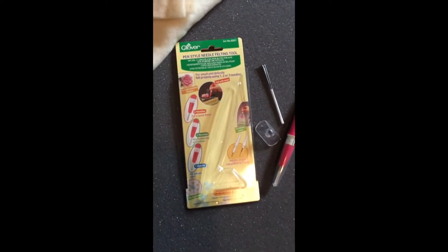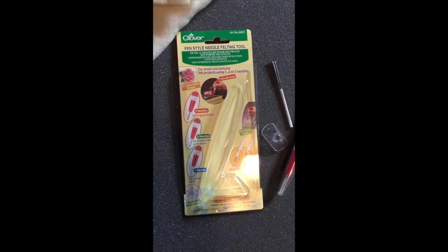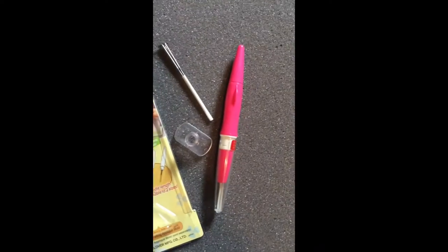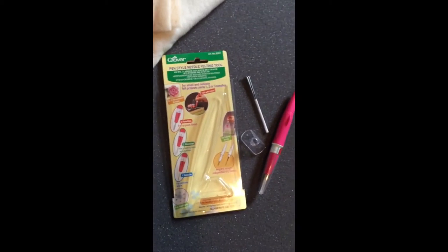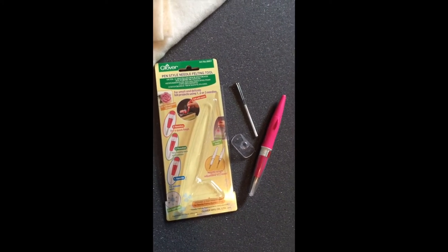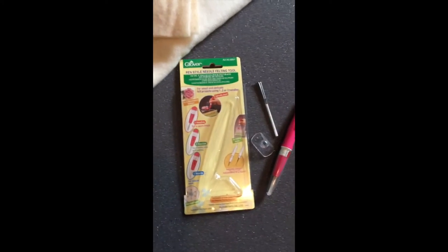For needle felting you need a needle felting tool. This is the one I got — it's a Clover style. I got this one because it comes with the actual tool plus extra needles, which I figured would be better than just buying one needle.